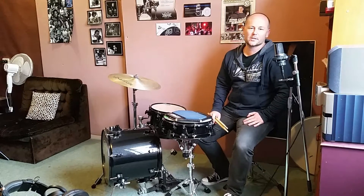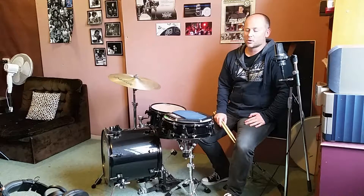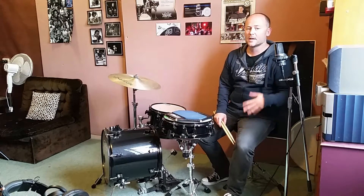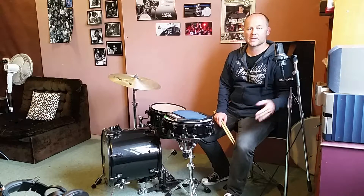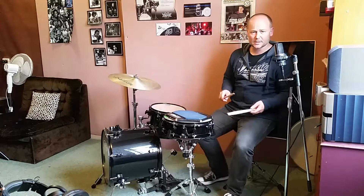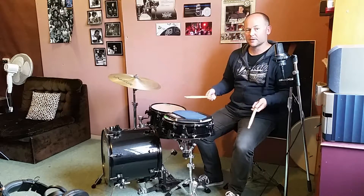What's up guys, Andrew Rooney here. I just thought I'd share with you today one of the best things I ever learned. It taught me a lot, and it's just a really simple subdivision exercise that moves between quarter notes, eighth notes, and sixteenth notes, using just singles.